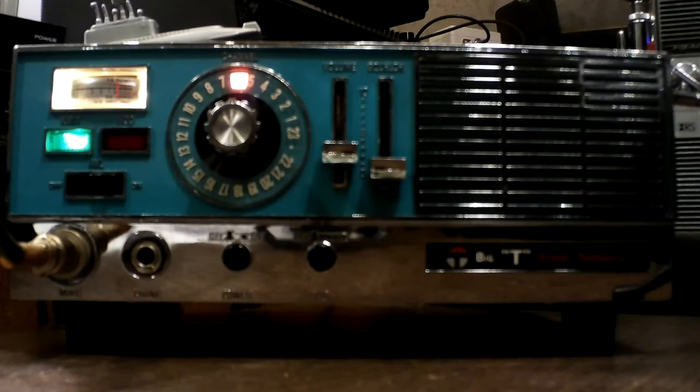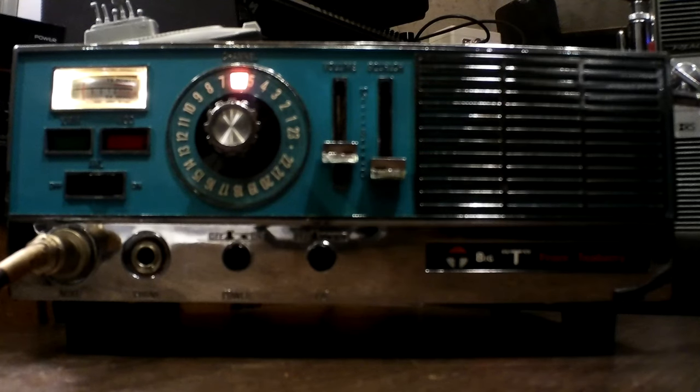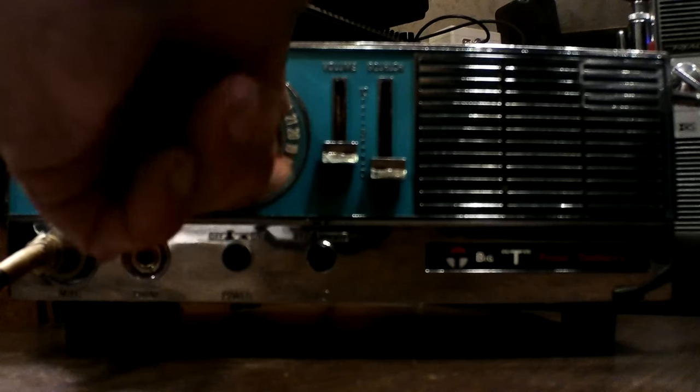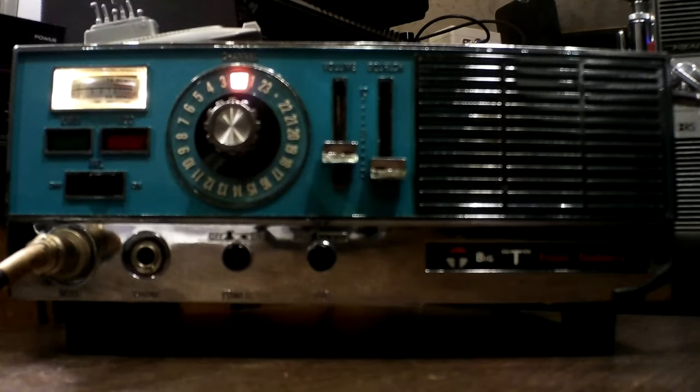Breaker on six, breaker on the Super Bowl — will anybody copy the ghost? I don't have any power. This radio will also run on 12 volts — it's a standard kind of three-prong Cobra unit, or whatever you want to call it.